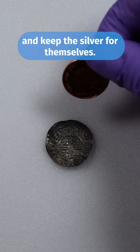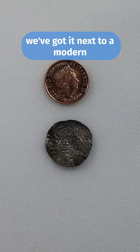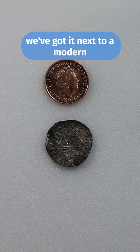Just to give you a sense of the size, we've got it next to a modern penny and five pence piece. Although it's a little bigger than both, the coin is actually incredibly thin.